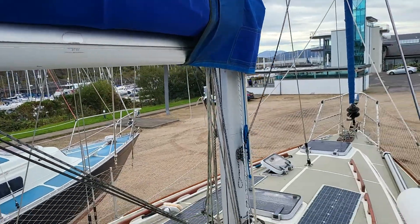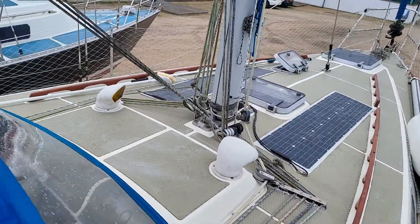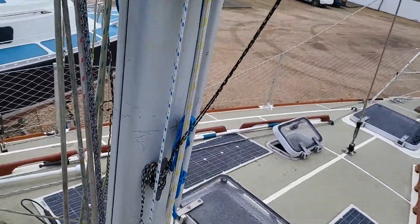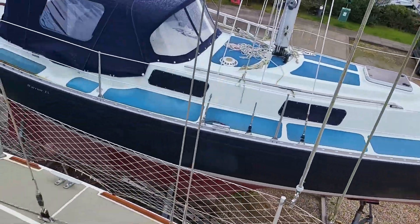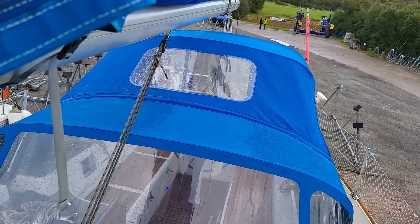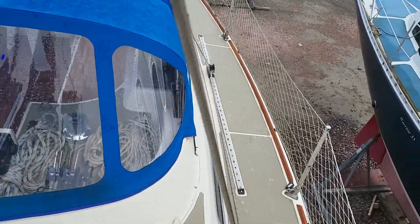Solar panels — and if I come round the other way you can see the other side. There's your new spray hood and the cockpit tent, which was made by Saturn Sails.